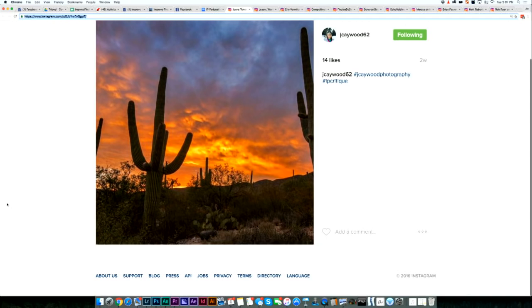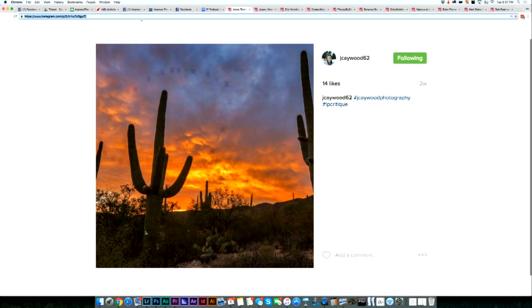We're going to take a look at the first picture from Jonna K. Wood. Jonna, this is an awesome sunset. It's got the color in there. Love this cactus right here in the foreground.